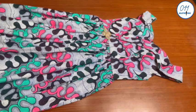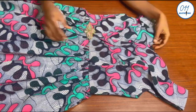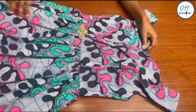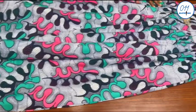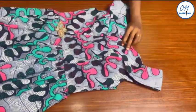That is it guys, we are done! If you find this video helpful, do not forget to give it a thumbs up, drop a comment down below, share this video with your friends who are interested in sewing, and do not forget to subscribe to my YouTube channel if you haven't done so already. See you in my next tutorial — bye and thank you so much for watching!